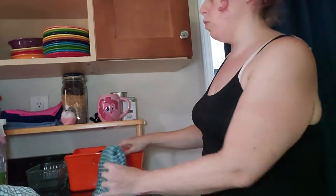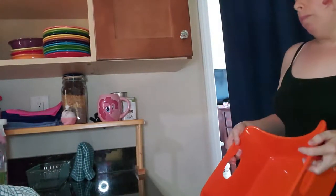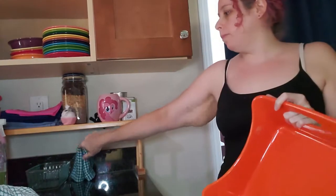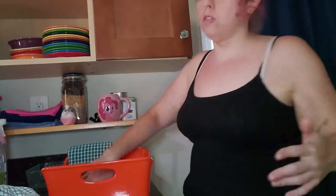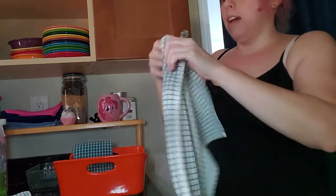I could just put them on the counter stood up like this — move the bowl out of the way and just have all my towels standing up — but they're not super reliable at standing up, and if the wrong thing hit them, they could all come tumbling down. For right now I'm going to continue using a container. Also, if water got spilled, the container protects them from that.